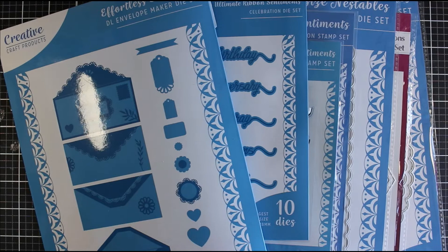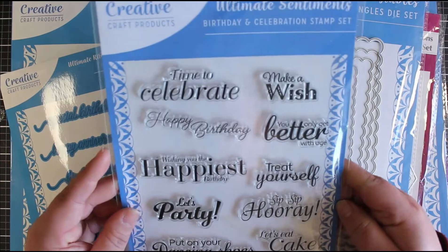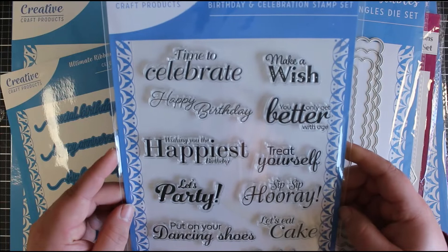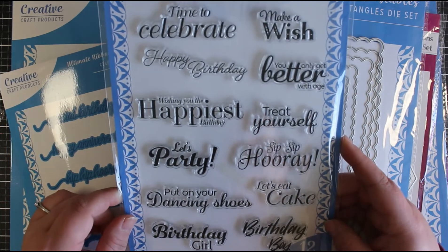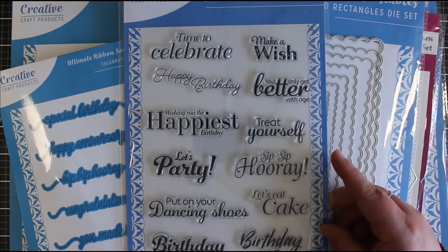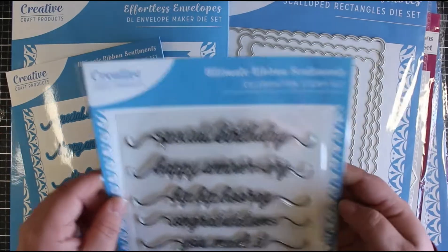So this is my last haul for March, from Craft Stash. All of these products are the Creative Craft home brand products and I've gone for some basic products. First of all we have the Ultimate Sentiments Birthday and Celebrations stamp set. This is a really fantastic size - I wasn't expecting it to be this big - you've got lots of sentiments in here, different sizes and different fonts. It's just going to work as a real good staple piece to your craft stash. I'll pop some links in the description box down below.